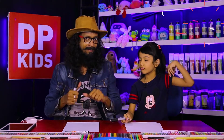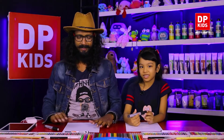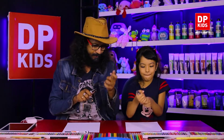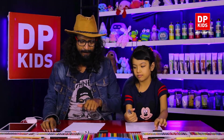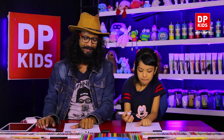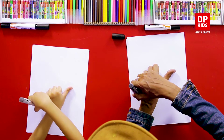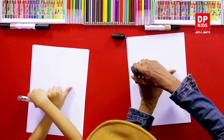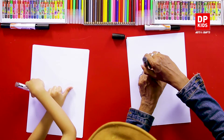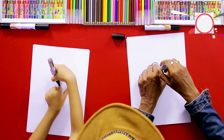We are going to use our hands — the shapes of our hands — to draw some things. Remove the clip first and then you are going to keep your hand like this. And then shall we draw a line around our hand like this?